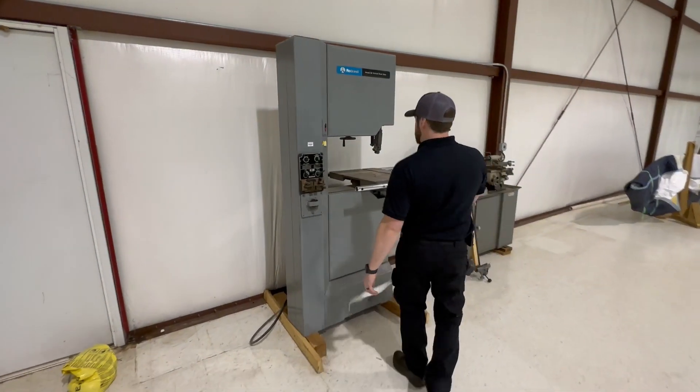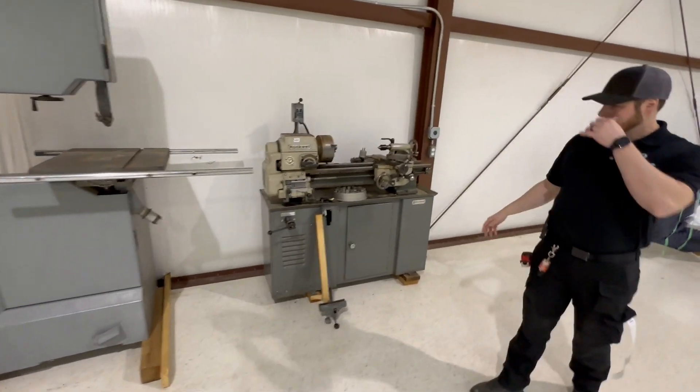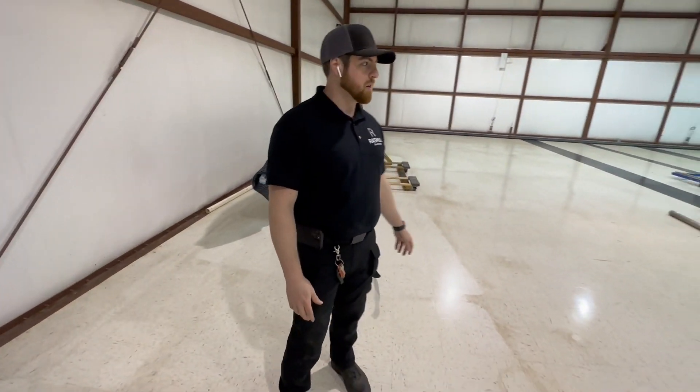We've got another bandsaw — the seller will add the band to it before pickup. And the beautiful Rockwell lathe again on the ground.